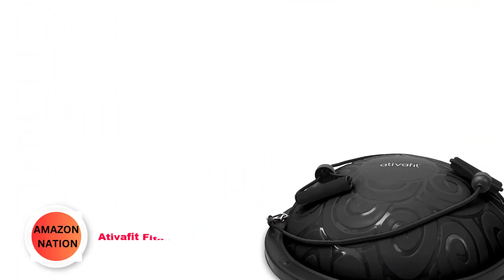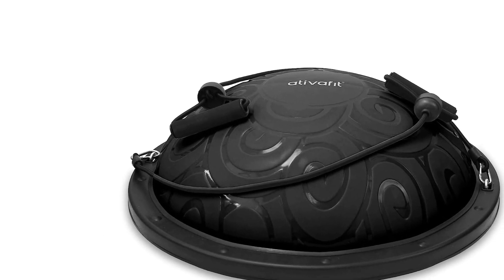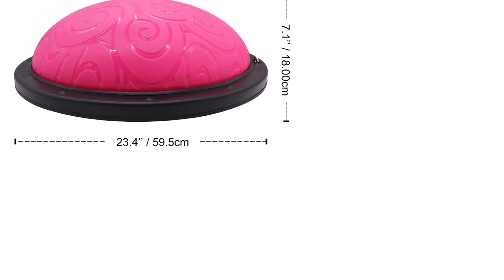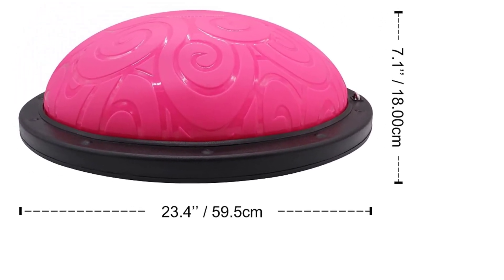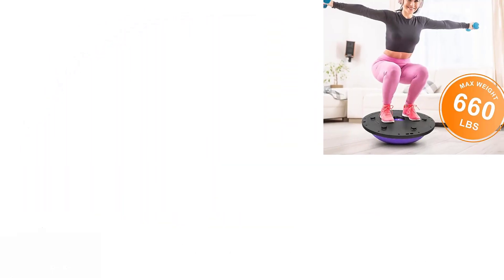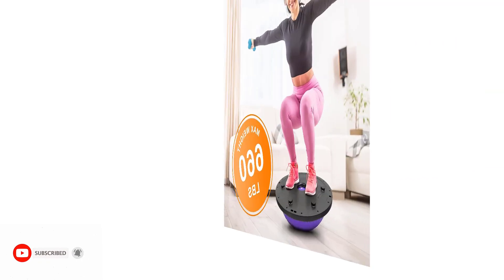Number 2: Atithafit Fitness Balance Half Ball. The Atithafit Half Ball Balance Trainer is perfect if you're looking to purchase a product that is guaranteed to be durable and stand the test of time. This ball is made from environmentally-friendly, non-toxic PVC with tried and tested anti-burst technology that ensures your safety during workouts. The anti-skid rubber legs found on the base of the ball means that you can jump, kneel, or stand on the ball worry-free.